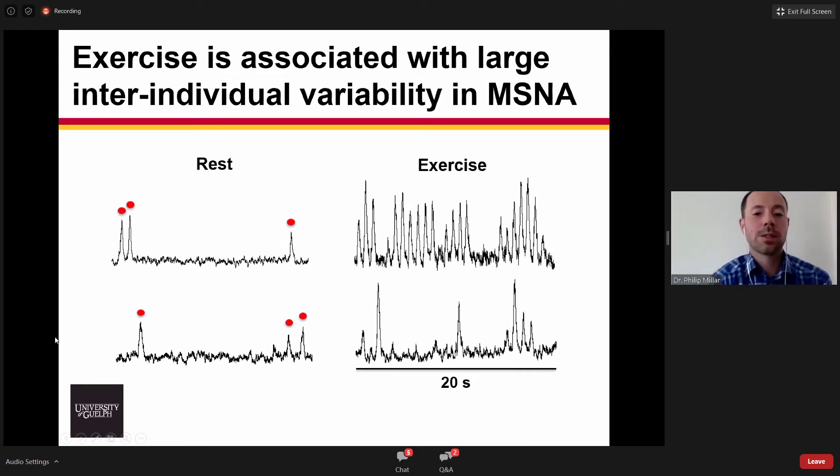A key feature of muscle sympathetic nerve activity, or MSNA, is that we see a large degree of inter-individual variability, both at rest and during stress. Here I've pulled two recordings from two individuals that have the same baseline of approximately nine or ten bursts per minute. Then you can see their exercise response, where the person on the top line has about a three-fold larger increase in sympathetic nerve activity than the person on the bottom. My lab is interested in understanding what causes this variability and what are the physiological consequences.